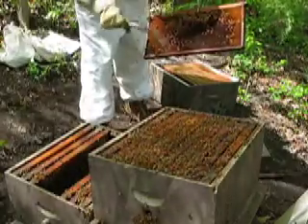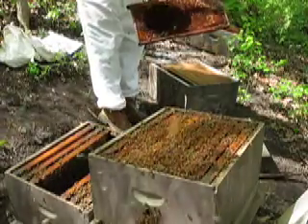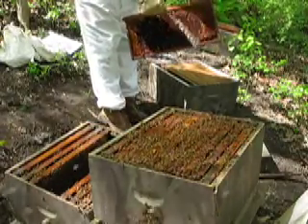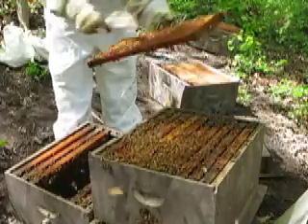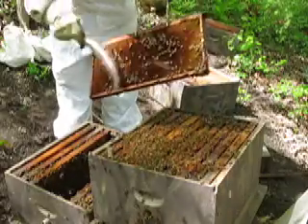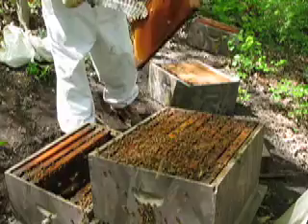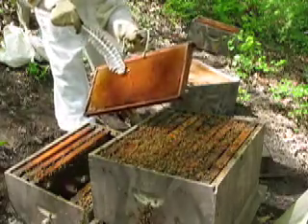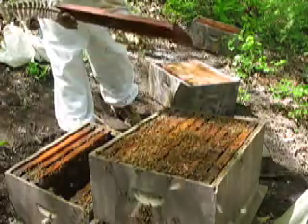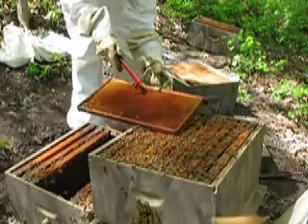This is just a turkey feather I'm using — I don't have a bee brush, but this works just fine. This is all pollen; I'll put this on the outside of the brood so when they are in their new spot... is that a queen cell? I think it is. I'm just going to take that off because we bought a queen.